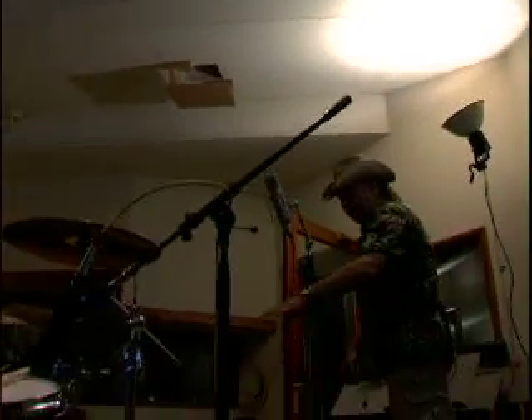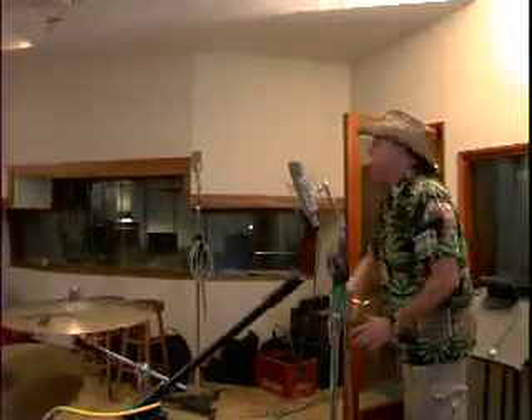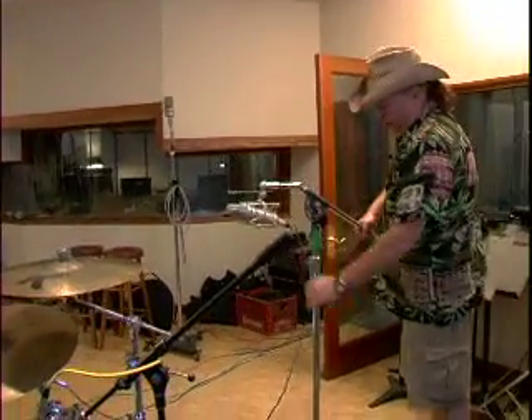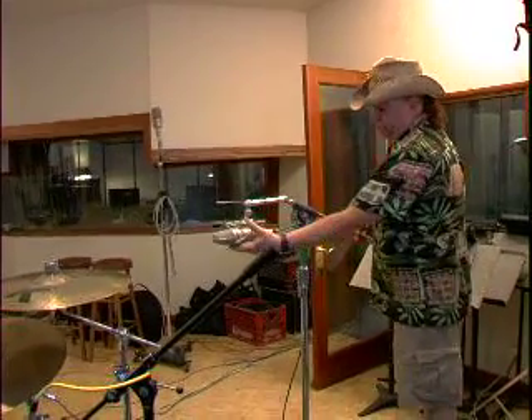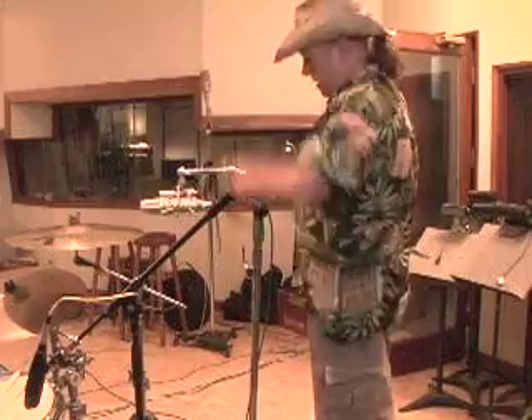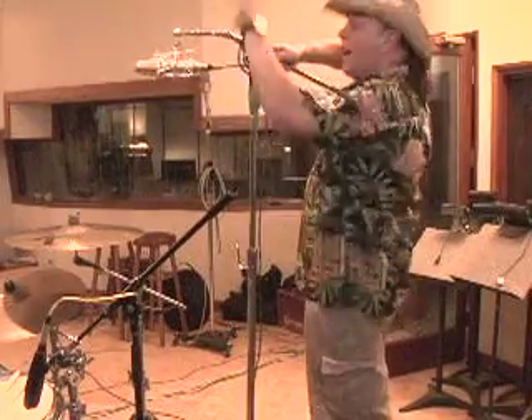Now we're going to go to the overheads. In a room like this, I don't want to get too much of the room on the overheads — it's a fine balance. Another thing about doing cymbals is, if the mic is too close, when a guy hits the cymbal, the cymbal is going to move toward the mic, and if the mic is too close, it's going to cause a problem. So you don't want to do that.